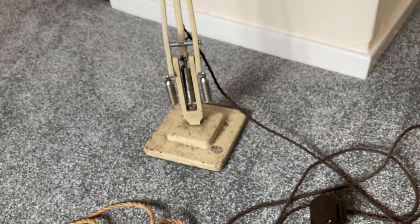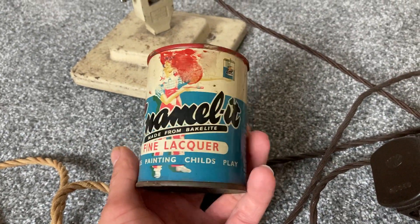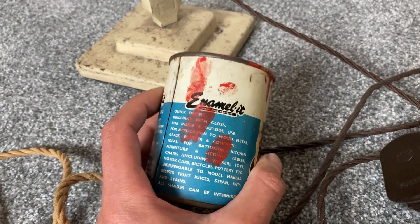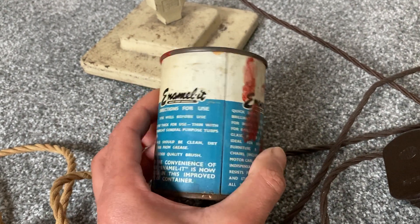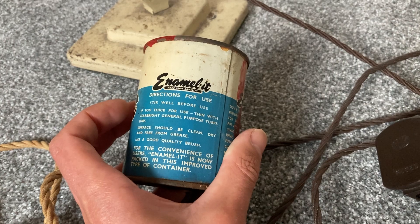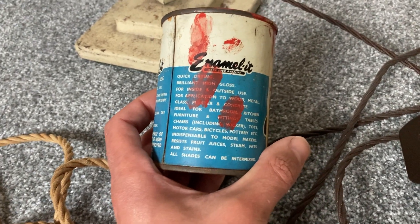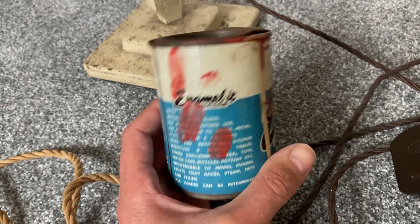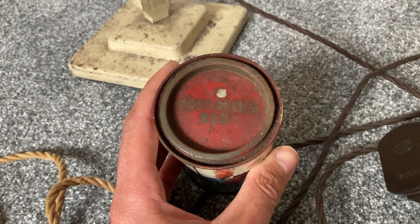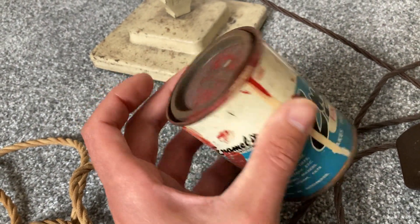What prompted me into actually doing something with this is what turned up at the local flea market — a very old tin of paint. But it's not just any old paint. It says the enamel is made from Bakelite, and I've actually used this on some engine parts and lifting eyes and it's come out very well.